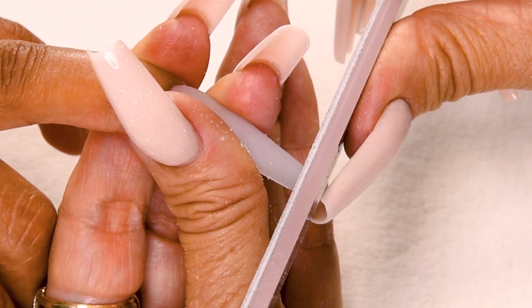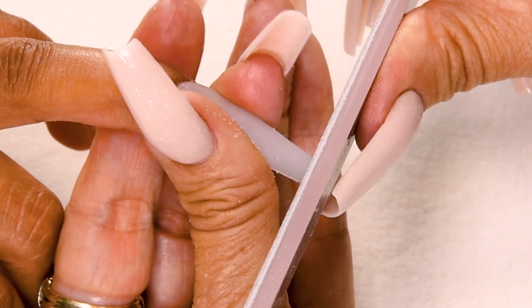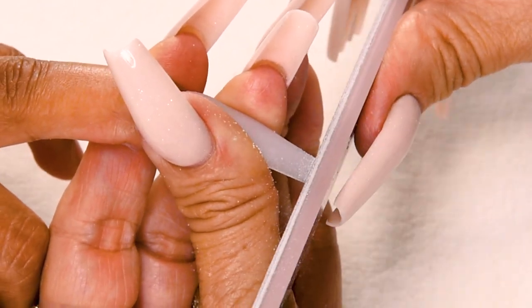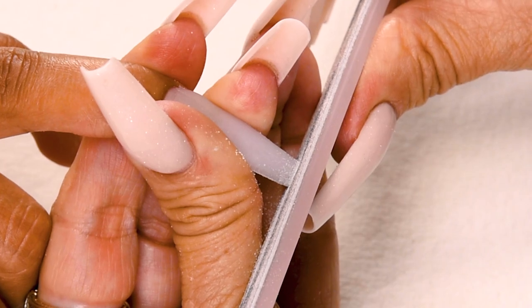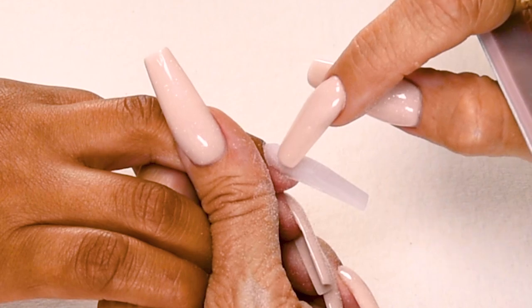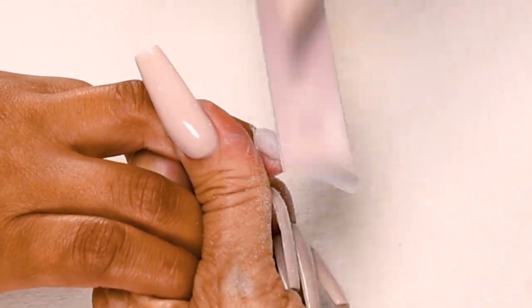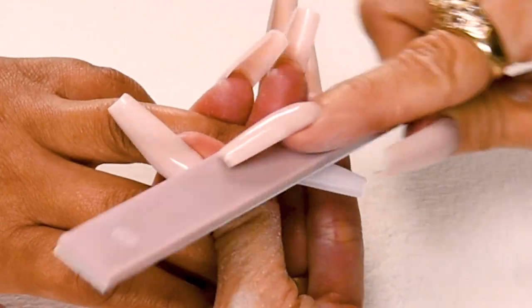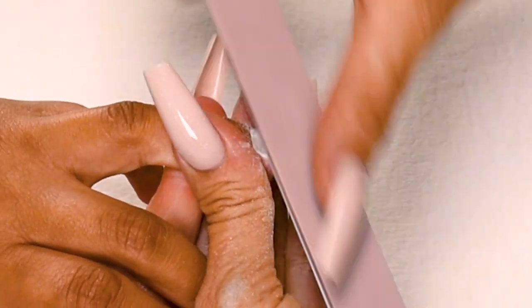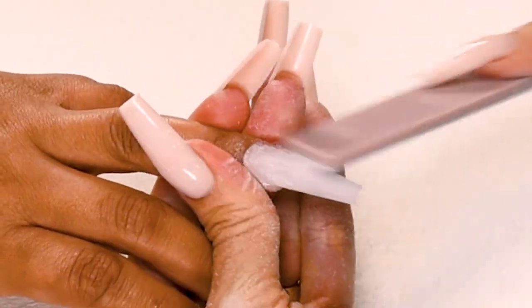Step number three is the tip of the free edge, and this is going to be a square. So I hold my file straight up and down, hold the fingernail securely, and go back and forth. When the nail is flush with the file, you know you have a perfect square. Step number four is the top of the nail in the cuticle area. File down on the side, cross the top, down on the other side. There's a little road where you have acrylic meeting natural nail cuticle — place your file in that little road and get the product flush with the natural nail. Nice long strokes — down on the side, cross the top like a horseshoe pattern, down on the other side.